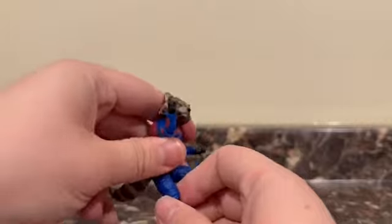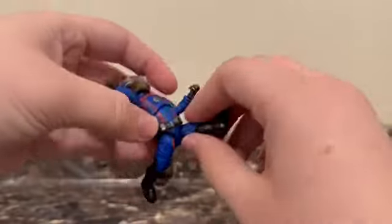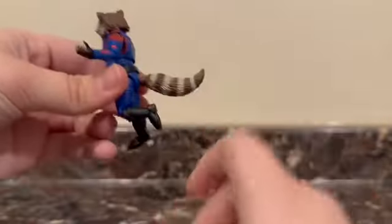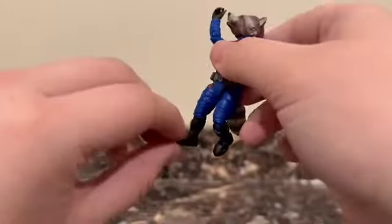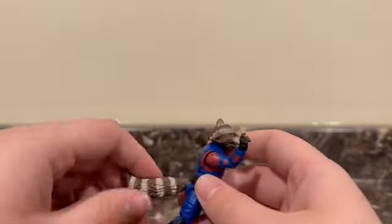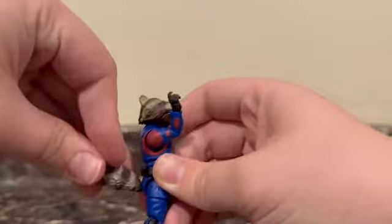He can sit basically all the way out, which is really nice. He can also move his legs all the way back. He has a thigh swivel and a 90-degree knee joint, so he can kick out or kick in. He has nice ankles that go back and forward and have a bit of pivot. His tail is also articulated — you can turn it all the way around, and make it go up and down.